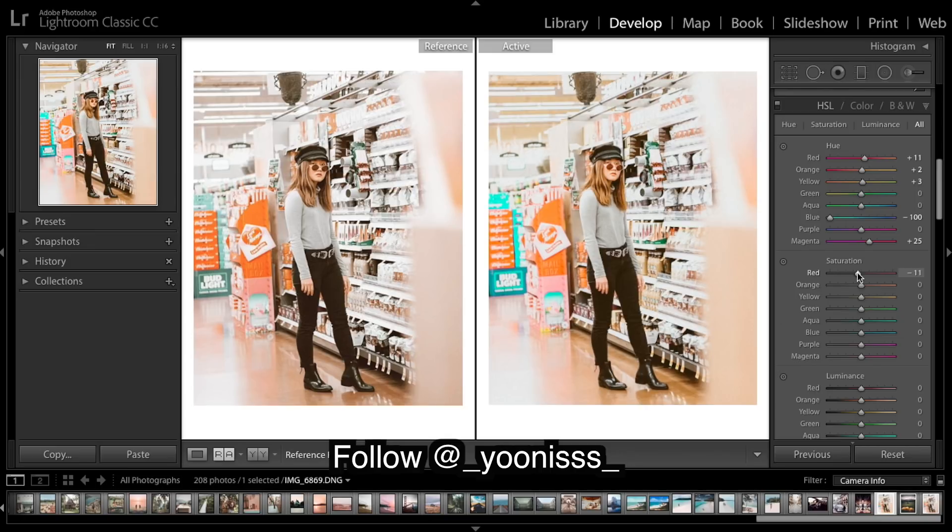Now I'm going to desaturate most things — really take down those yellows. I'm going to really take down those blues as well, and just take down a few other colors a little.